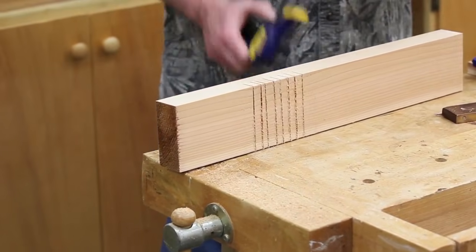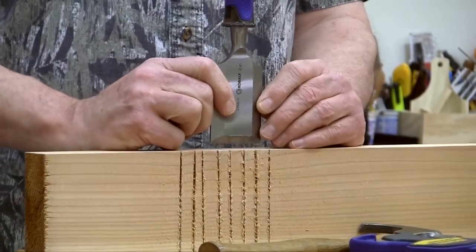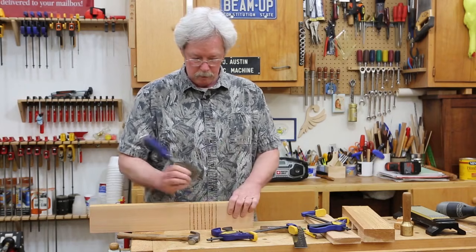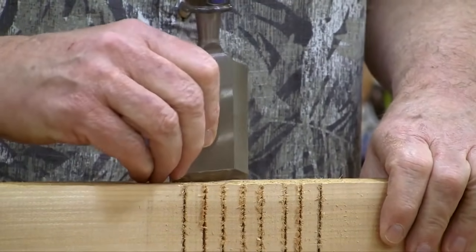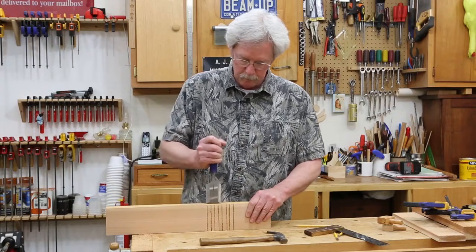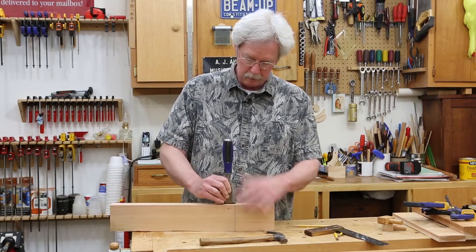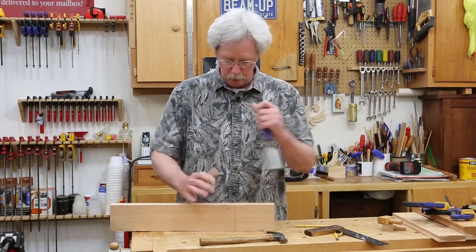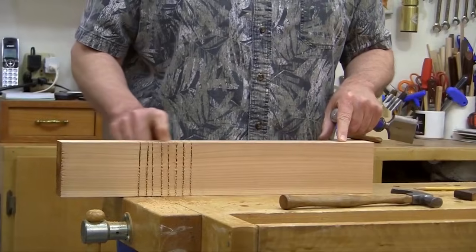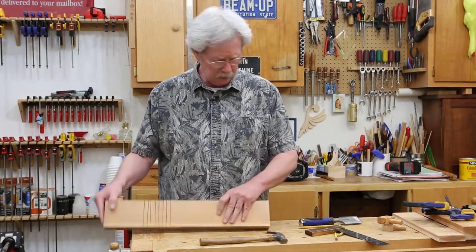I'm going to start by going vertically and scoring the bottoms of these cuts. I'll just press that into the wood — I don't really need to strike it; the cedar is very soft. The reason I'm doing this is when you chisel things out, I want to make sure that it will splinter as little as possible. Cedar splinters a lot.